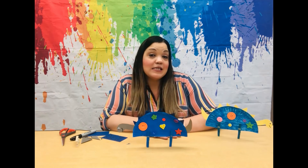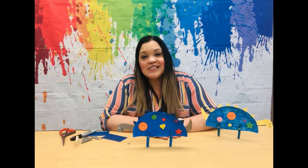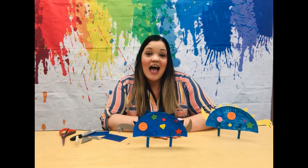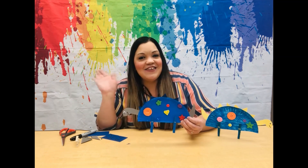Now, did you guess when National Button Day was established? It was established in 1938 for button makers, button crafters, and button collectors. I hope you enjoyed crafting with buttons today and we'll see you next time.